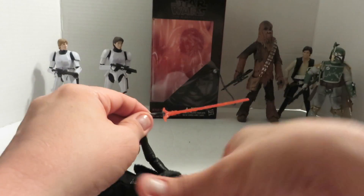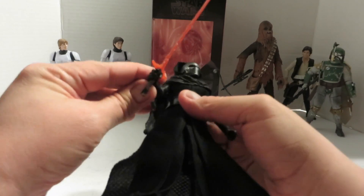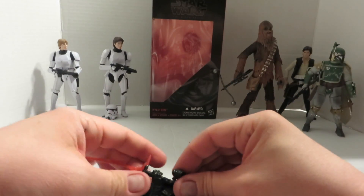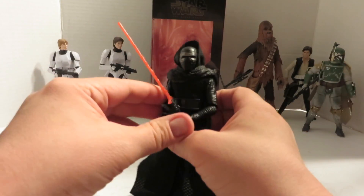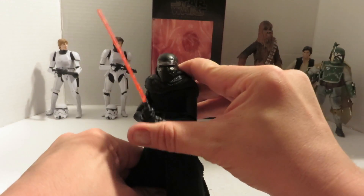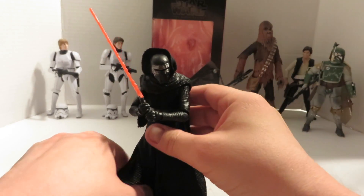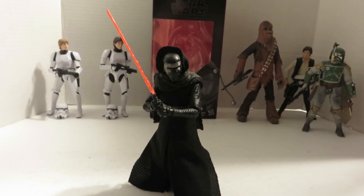I like to display him only holding it in one hand. But if you want to pose him with two hands, he has enough articulation to do it — it just doesn't cooperate on camera. He holds it really nicely. I'm thoroughly impressed with this figure. I really, really need to get the rest of the Episode 7 Black Series figures, because these are just really, really well done.